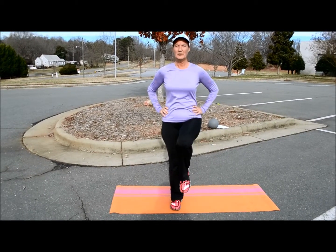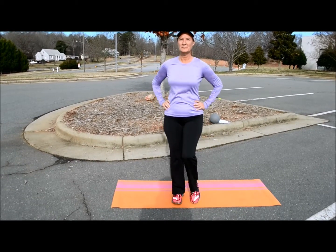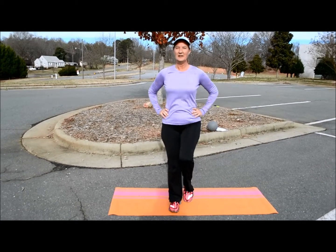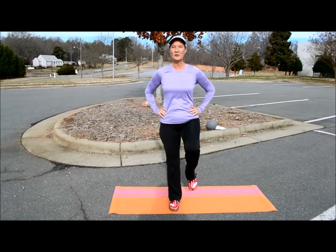Just kind of tap. Up, side, forward, down. Up, side, forward, down. Up, side, forward, down.